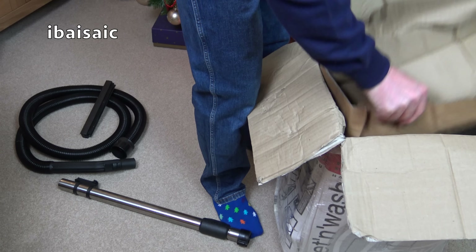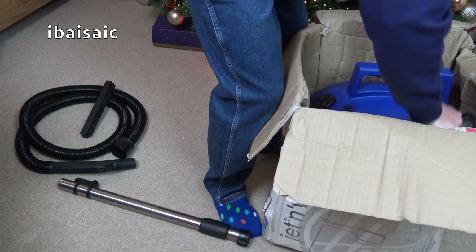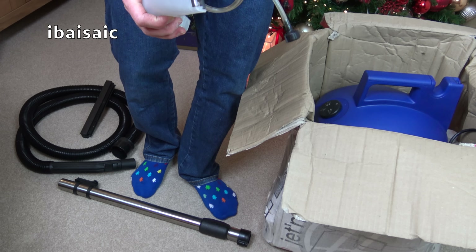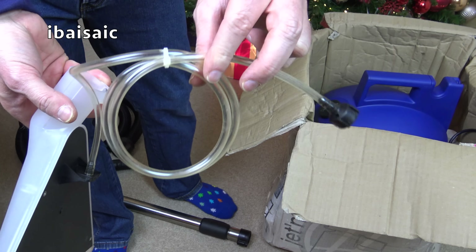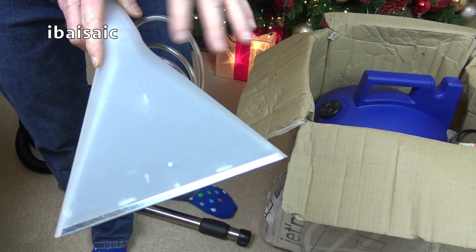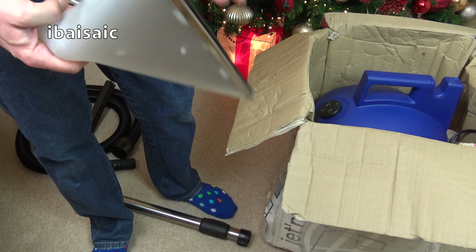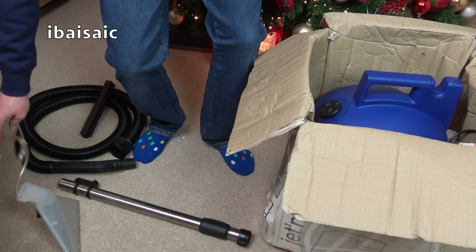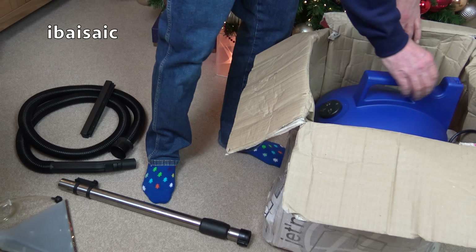We might get a Christmas miracle when I unbox this vacuum cleaner. I say vacuum cleaner, but it is so much more — it's at least a three-in-one. It's a dry vac, a wet vac, and it shampoos carpets and upholstery, so you could say it's a four-in-one. It might clean hard floors as well, so possibly a five-in-one. From this supplier on eBay, it's in a very tatty box — it smells of damp and manure.